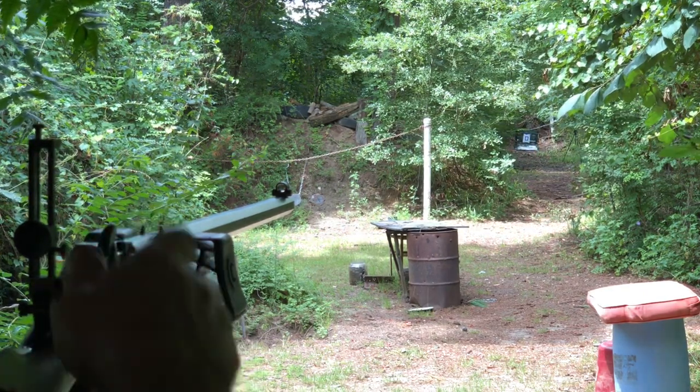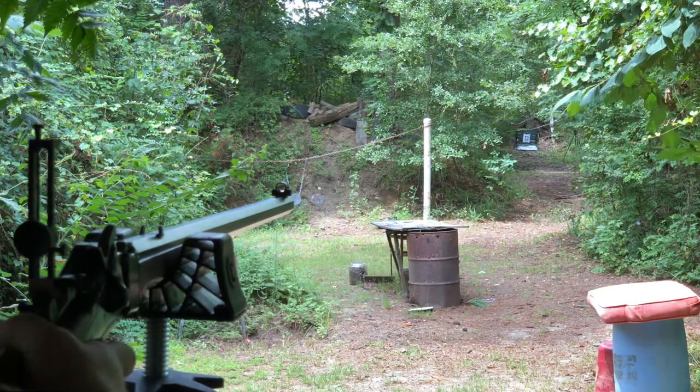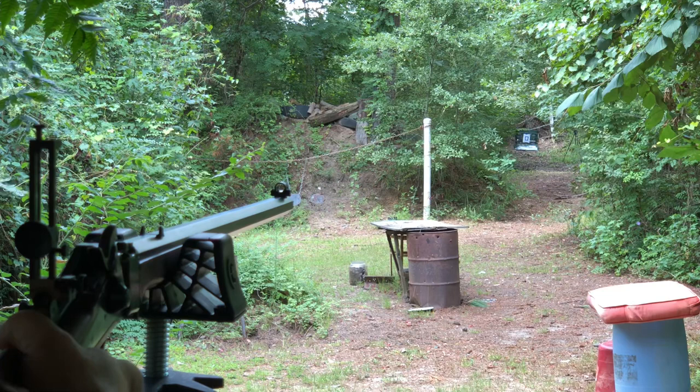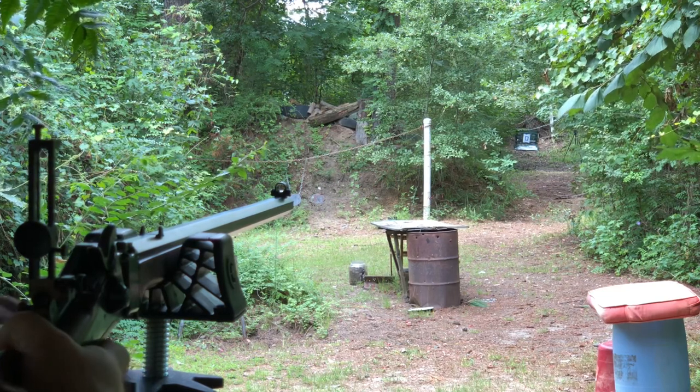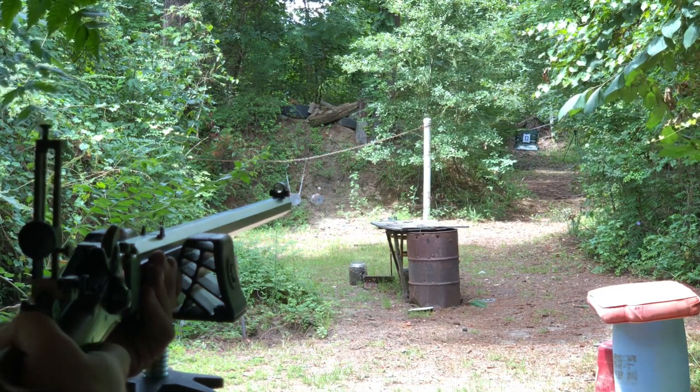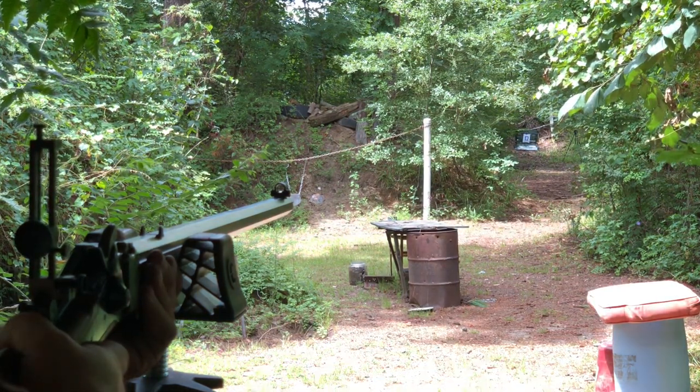Right here we're shooting a group to see where the gun hits on multiple shots and see if it has any accuracy to it. I will also say that this gun has a considerable amount of recoil, which makes accuracy somewhat difficult from a bench.